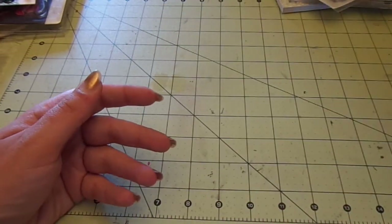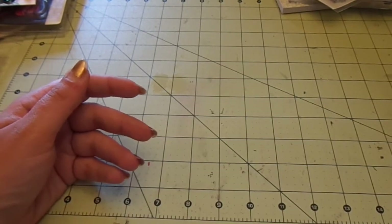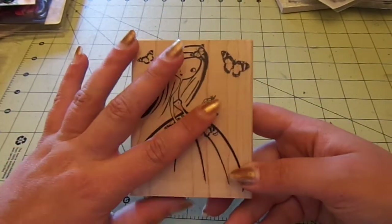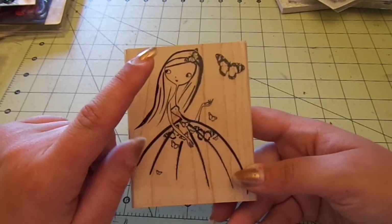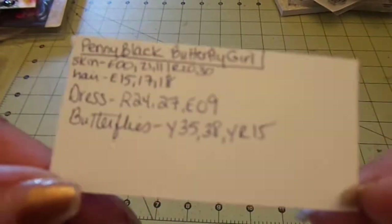My next two cards use some random stamps. This one uses a Penny Black stamp — I believe it's called 'Papillon Fée,' which means butterfly girl, but I might be wrong. I got it at Michael's. These are the Copic colors I used on her.